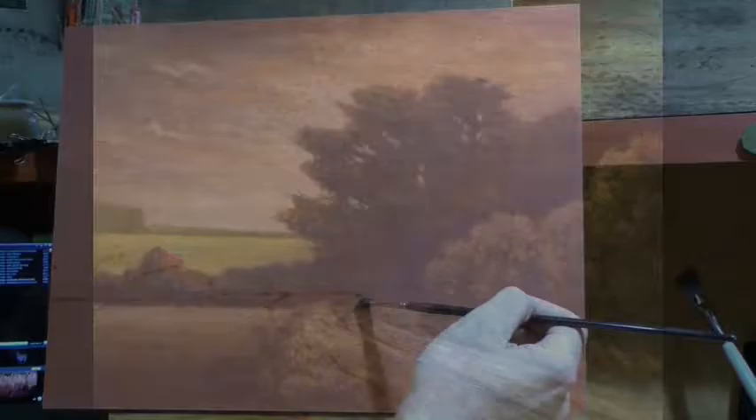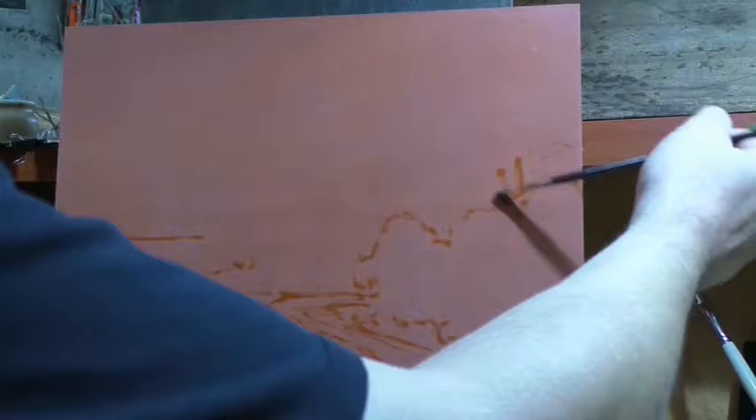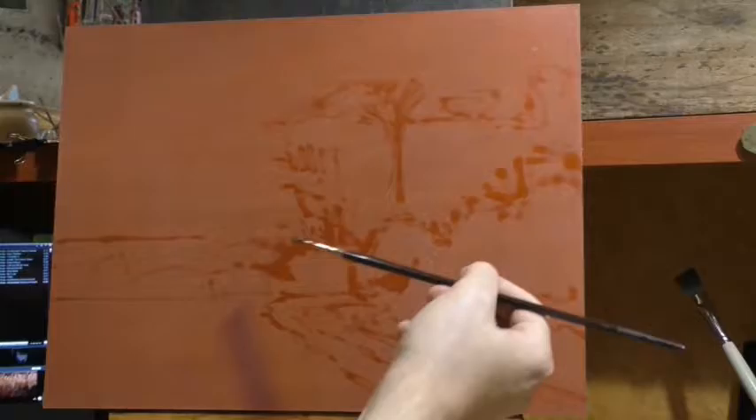The painting we are doing today is called Towards Dusk, and it is a 12 by 16. We talked about the study for this last week, which was, as per usual, a 5 by 7.